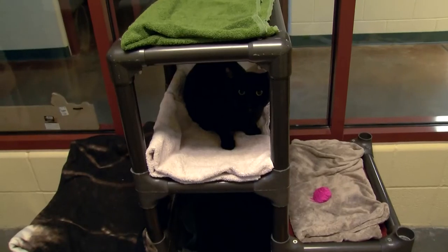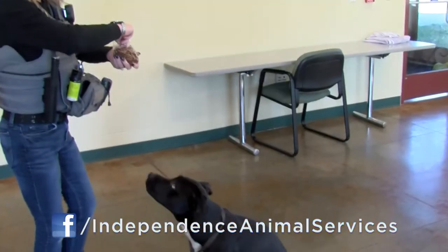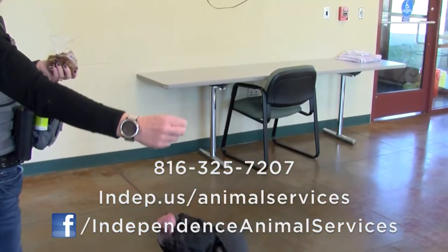Our goal is to reunite pets and their owners — that is our goal. To keep the stress level of our animals down, we require appointments. You can visit us online or you can contact the shelter directly.